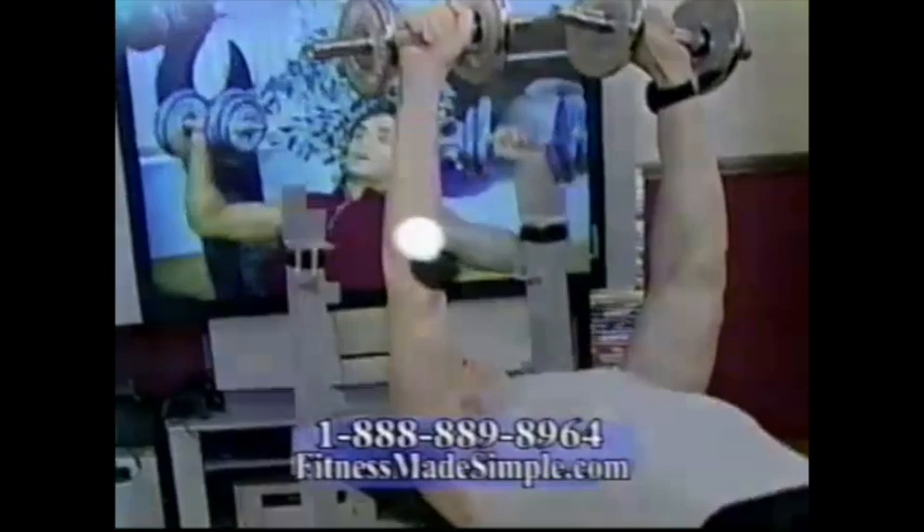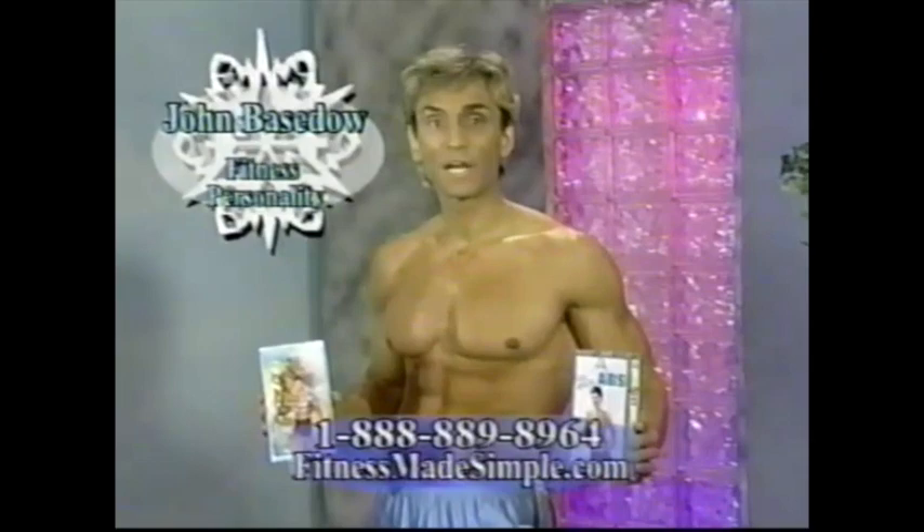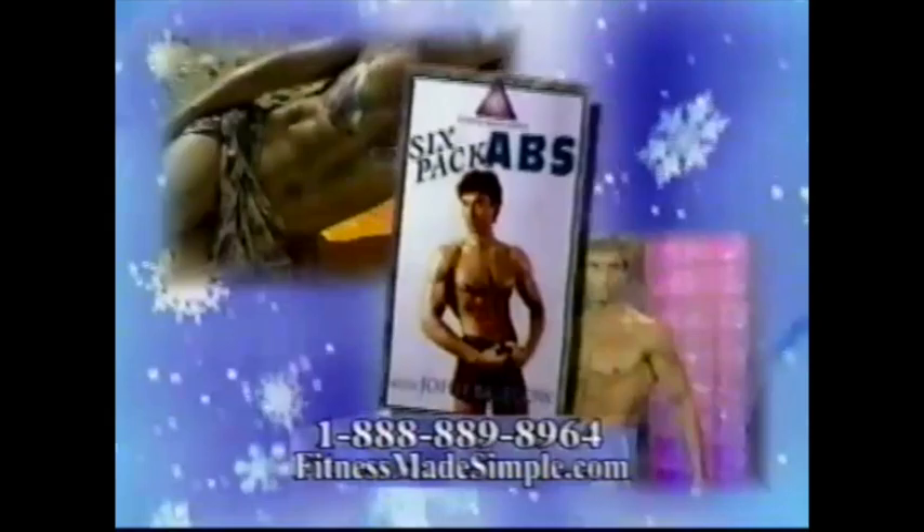Melt away pounds with Fitness Made Simple's Winter Workout Special. Get two of our most popular videos: the 45-minute fat burning workout and six pack abs. The fat burning workout blasts away fat by combining lightweight exercises at a heart-pumping cardio pace. And there's nothing better than six pack abs for sculpting a lean midsection.